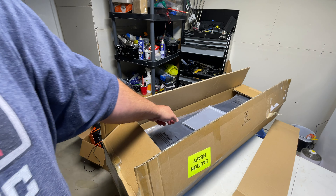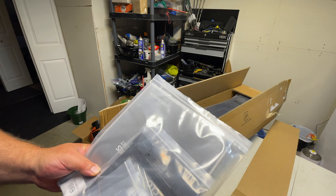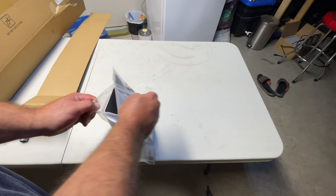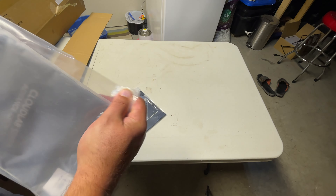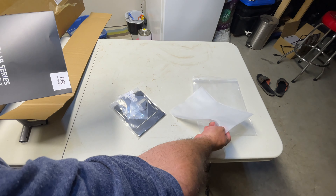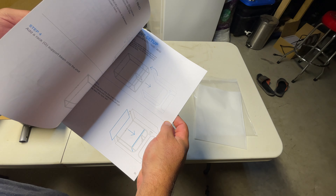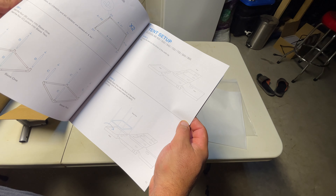There's that protective piece. There is a lot of stuff in this bag. Let's get this open and see what's in here. They're very protective of the paperwork — double-bagged. User manual, a 34-page thing. Wow, pretty detailed directions here.